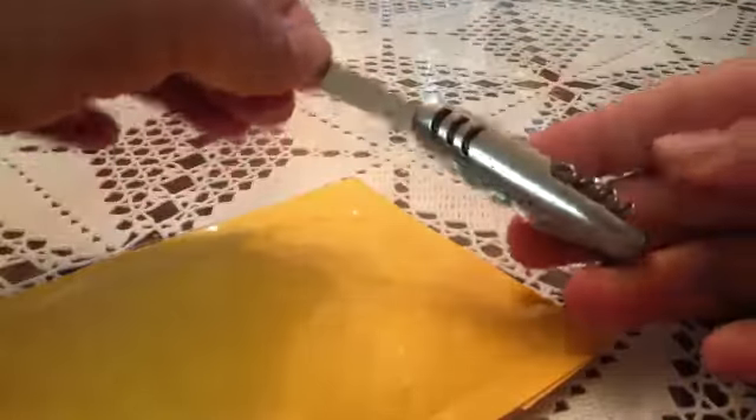Got my utility knife here. It does the job.